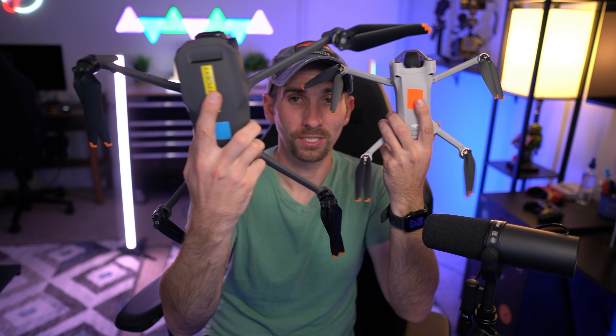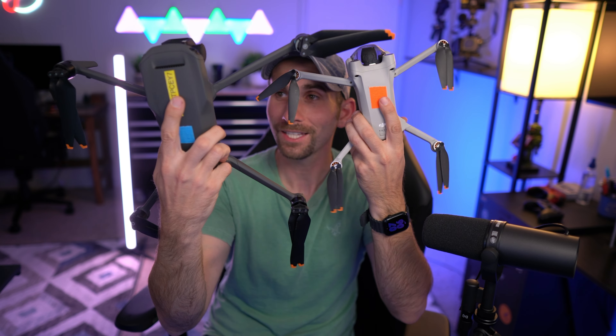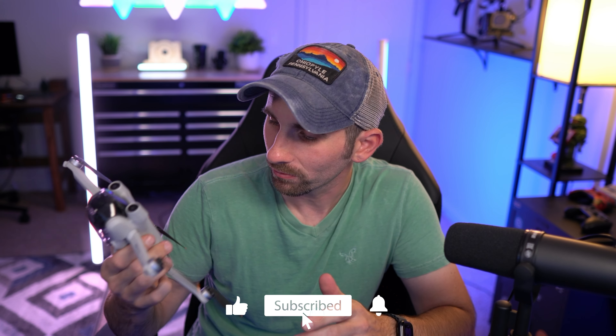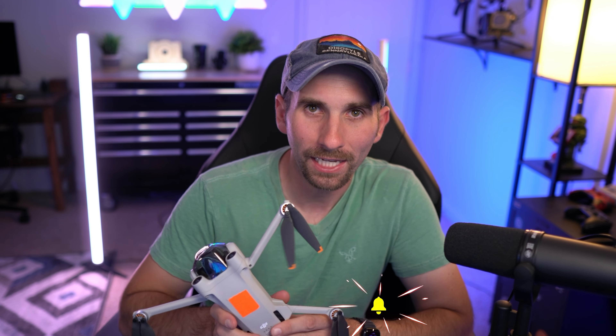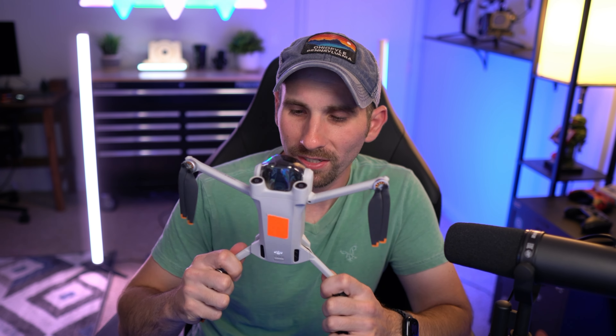Just stop waiting and buy this thing — it's amazing and you're going to love it. This is the size difference between these two drones. As you can see, the Mini is a tiny, tiny drone. I fly this drone probably more recreationally than professionally. I have moved on professionally to the bigger drones, but I honestly use this drone a ton — an absolute ton — because it's just a great packable drone, and that's worth something. It's honestly worth more than what it is because it's just so convenient to take everywhere.